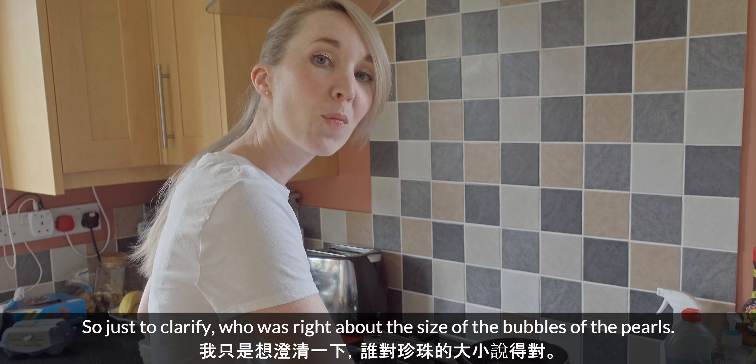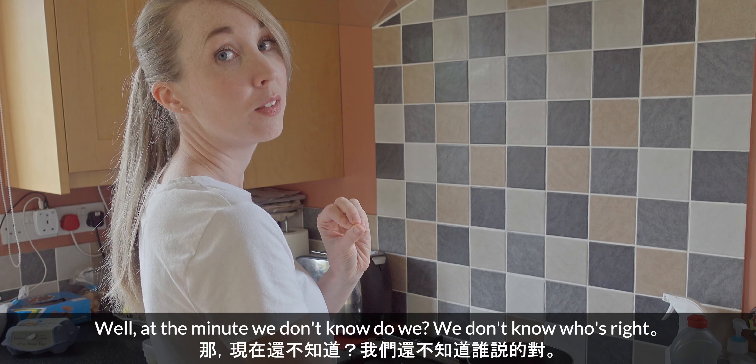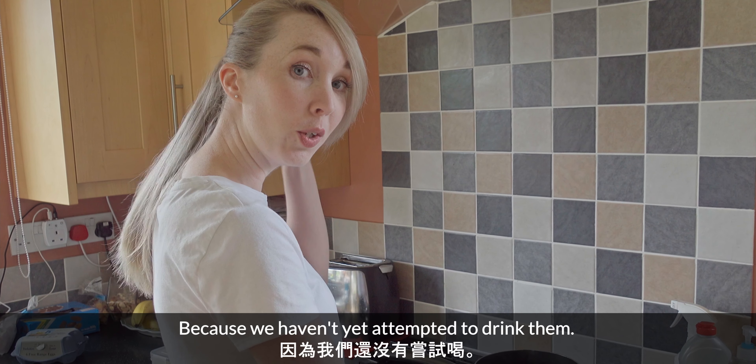So just to clarify, who was right about the size of the bubbles? Well, at the minute we don't know because we haven't yet attempted to drink them. Once they were cooked they needed to be put into a bowl of cold water. We brewed the tea for longer than it said to do, but we completely forgot to add more water to it. We did, however, add the sugar — the only bit of sugar in the whole thing. We were supposed to add about twice as much as that. And it said if you want to, you can cook the bubbles in sugar syrup, which we'd seen in the videos, but we chose not to — we thought it would be too difficult and too sweet.